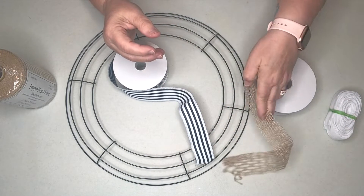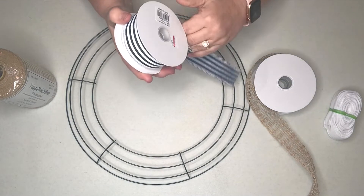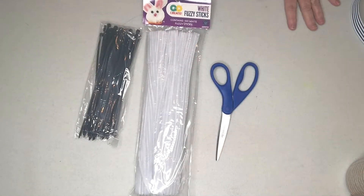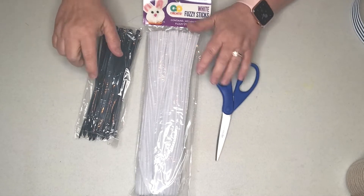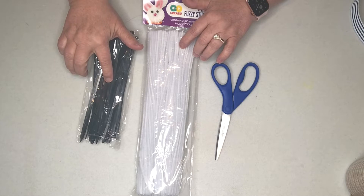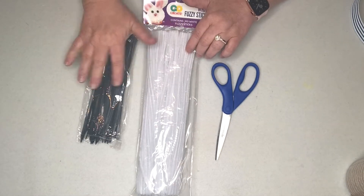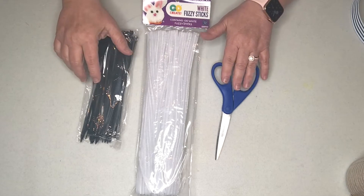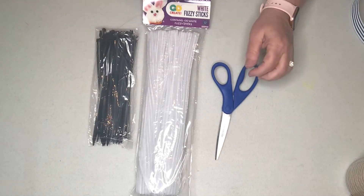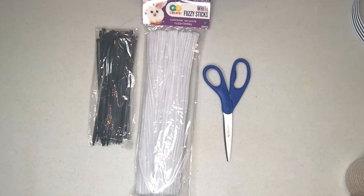The items to assemble the wreath will be just a pair of scissors, and whether you choose to attach your ribbon pieces with the zip ties or the chenille stems is up to you. I use either one interchangeably depending on what type of ribbon I'm attaching to the wreath. These are our items, and let's get started.